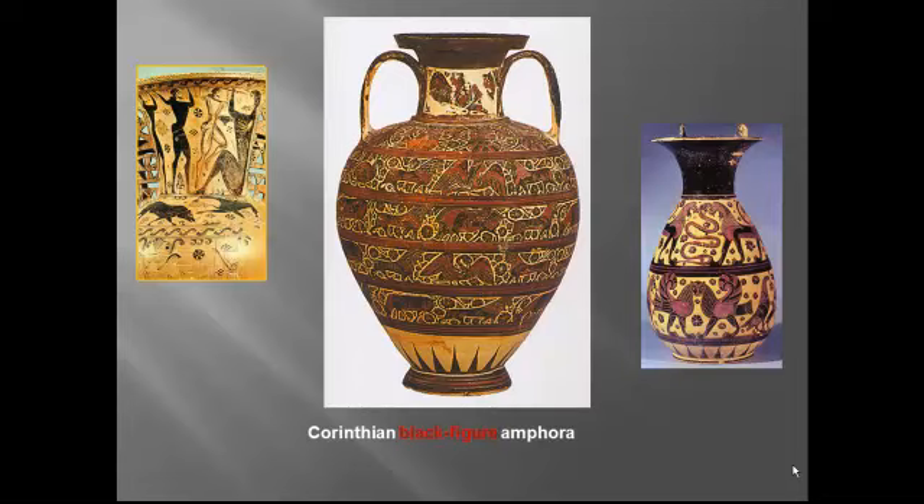The vases would then be polished with a stone to a bright sheen. I was curious about why Greek vase painters didn't simply use paint on glazes, and the answer is that they couldn't get the kilns hot enough. So this was a brilliant technical workaround. Notice again the triangular bodies and the human-animal combinations reminiscent of Near Eastern art — this is evidence that this is from that early Orientalizing period.